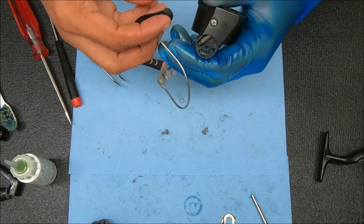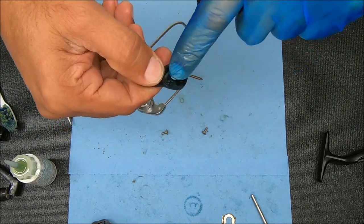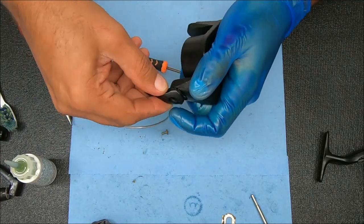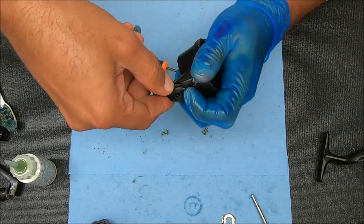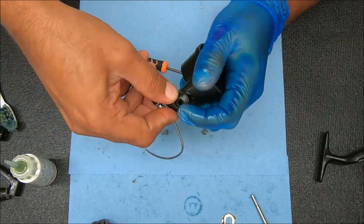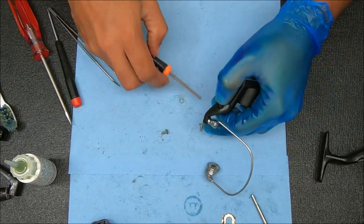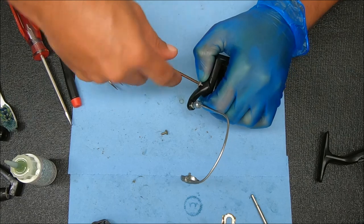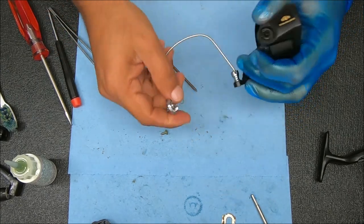Now we can take our arm, stick that over that hole right there, and just kind of rock this to where you feel it's set. Let's do that again. Now that's set. We can go ahead and secure that, and now we can do the other side.